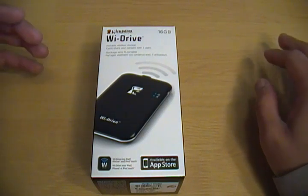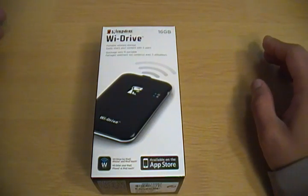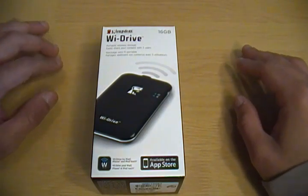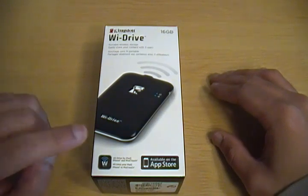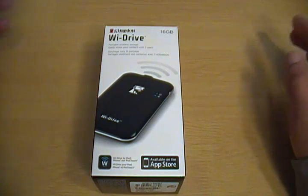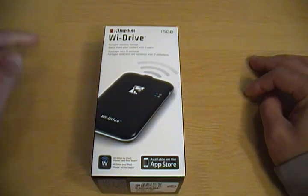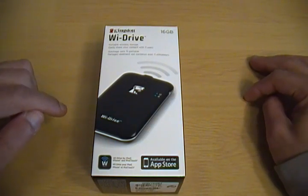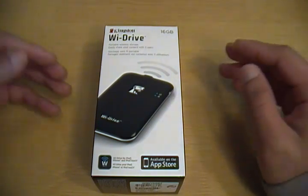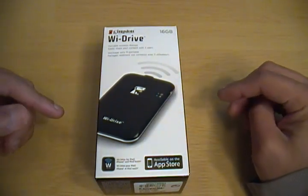For example, if you wanted to have a lot of videos on your iOS device and you just don't have the storage for it on the device itself, or if you just don't want to use up so much storage, you can use the Wi-Drive by plugging it into your computer and drag and drop files just as you would any other USB storage drive. And by using a free app from the App Store, you can connect your iOS device to the Wi-Drive and look at those videos, listen to music, view photos, or some documents — anything you can natively view on an iOS device.